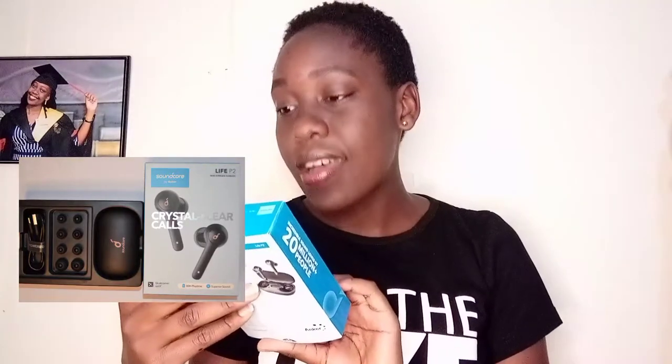So this is Soundcore — Soundcore by Anker Life P2 True Wireless Earbuds. Crystal clear calls, and 40-hour playtime. Superior sound and crystal clear calls via 4 microphones with noise reduction. 7-hour playtime, and charge for 10 minutes and listen for 1 hour. Superior sound via graphene drivers. Waterproof.